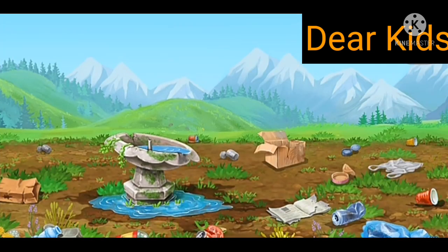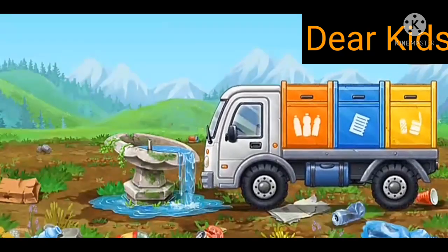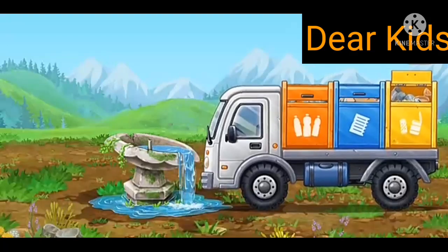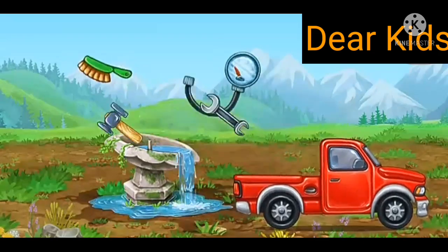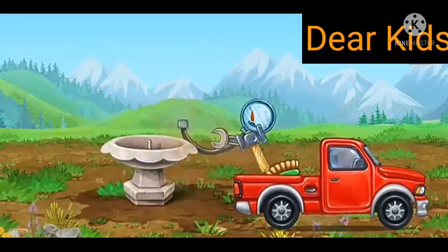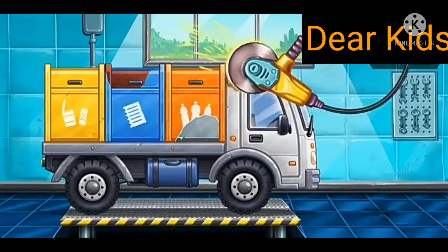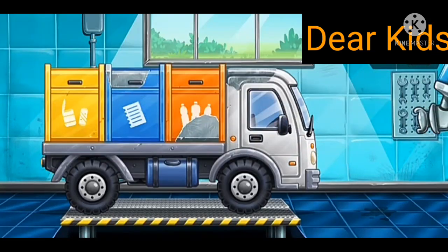Let's remove garbage and fix the drinking fountain. Let's get rid of the machine's rust. Let's paint over the discolorations.